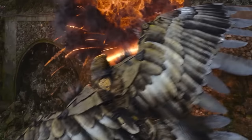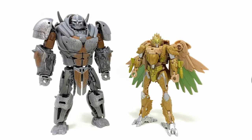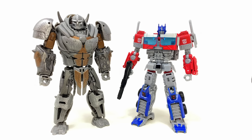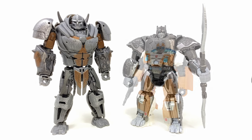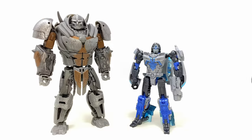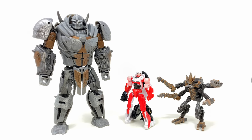Rounding off some of the Studio Series Maximals, here we have Deluxe Class Airazor. I'm still holding out hope that she will at least transform once in the movie, because from the TV spots and trailers it's looking like she's going to be stuck in beast mode. Then we have him alongside the Rise of the Beasts Deluxe Bumblebee, Movie Line Voyager Class Optimus Prime, Optimus Primal, Deluxe Class Wheeljack aka Elton John, Mirage, Core Class RC and Terracon Freezer.